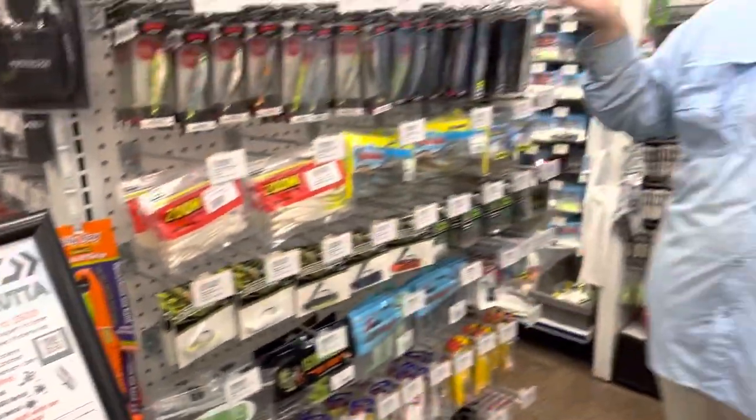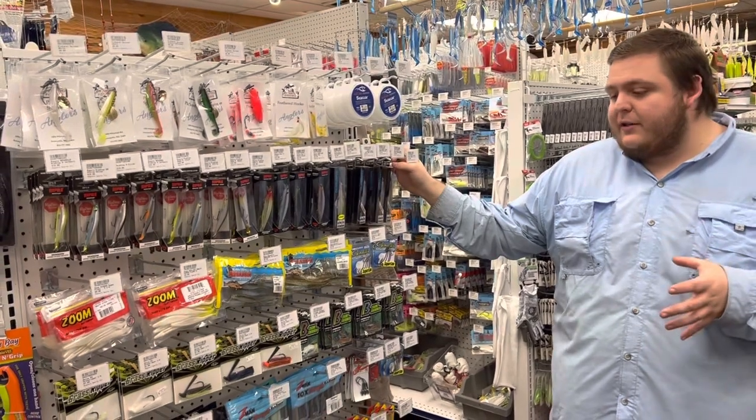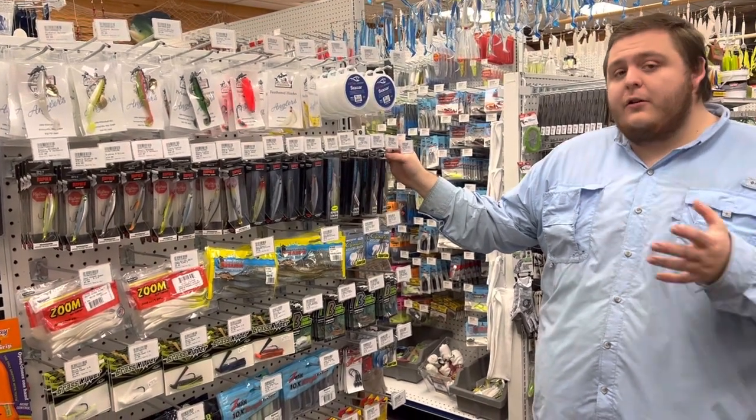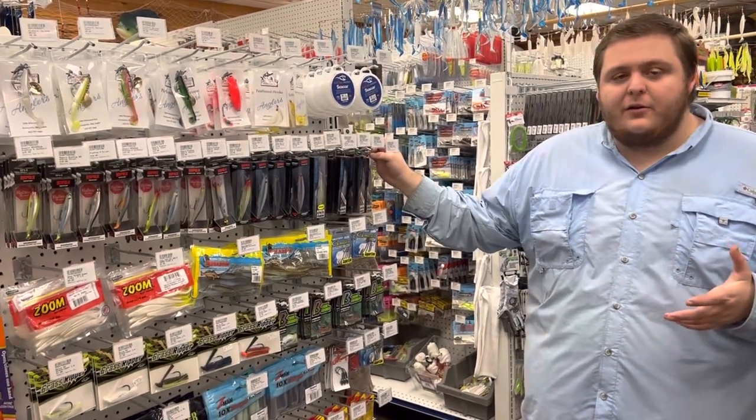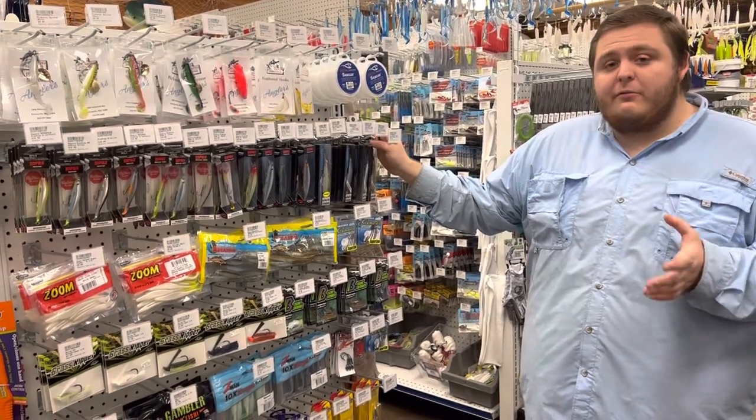Over here in front of me I have a bunch of different pickerel lures and they all serve a purpose — they all have a time when you want to fish them. Today that's what I'm going to talk about: when I'm going to fish really all of these lures. You don't have to have all of them to go out there and have success, but these are some of the top picks that our staff has put together.